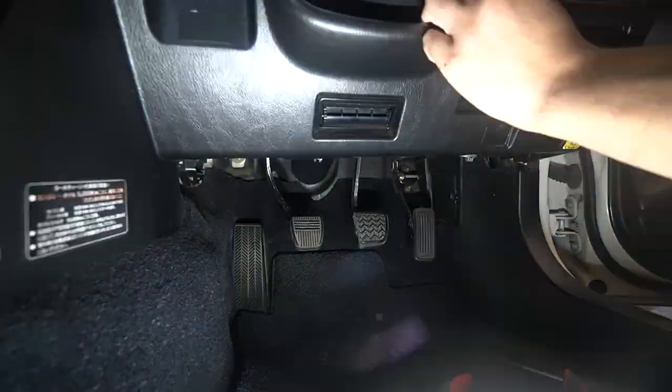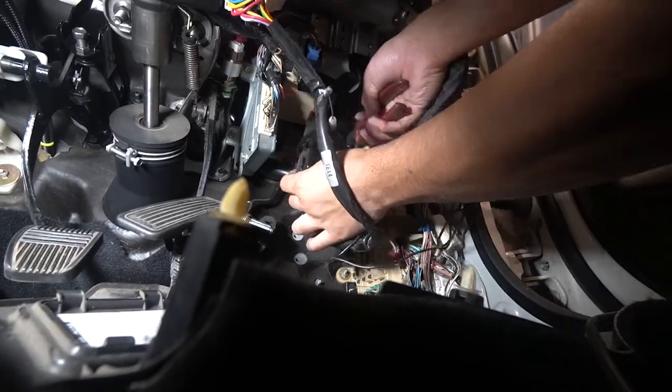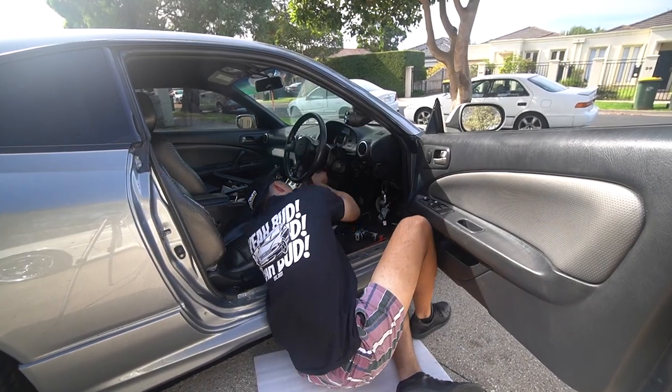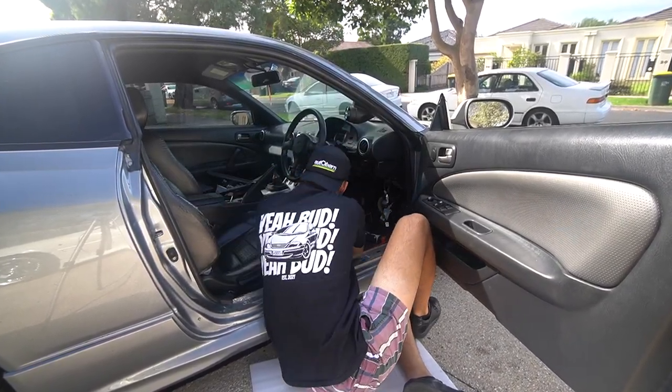So, you want remote start on your car. Well, today we're going to be teaching you how to do that. I've had the Chaser away for the past couple of weeks because I've been installing this Viper alarm system, and I want to show you guys pretty much exactly how to do it.